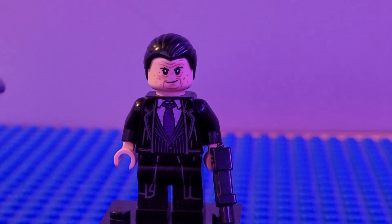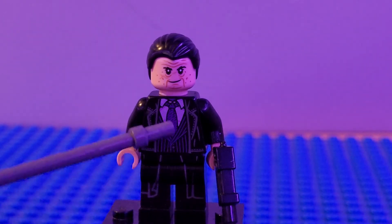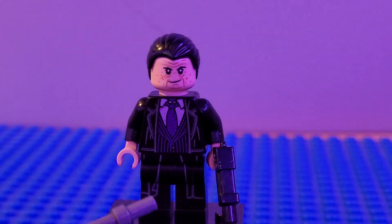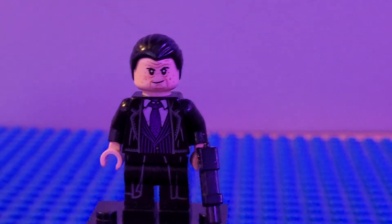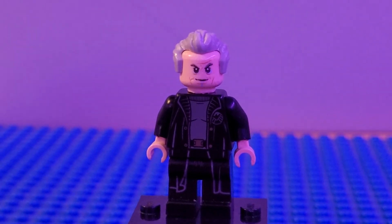Next up we have the Penguin. I used the whole figure from the Batman car chase set — I wish it had come with a car for Penguin, but it was a fun little 30-dollar set with Penguin and Batman. I couldn't find his original legs though, so I put on some legs — I believe they're the same ones Gordon has — which are those tattered-looking legs. They look better in my opinion than the actual legs he came with. And that is Penguin.